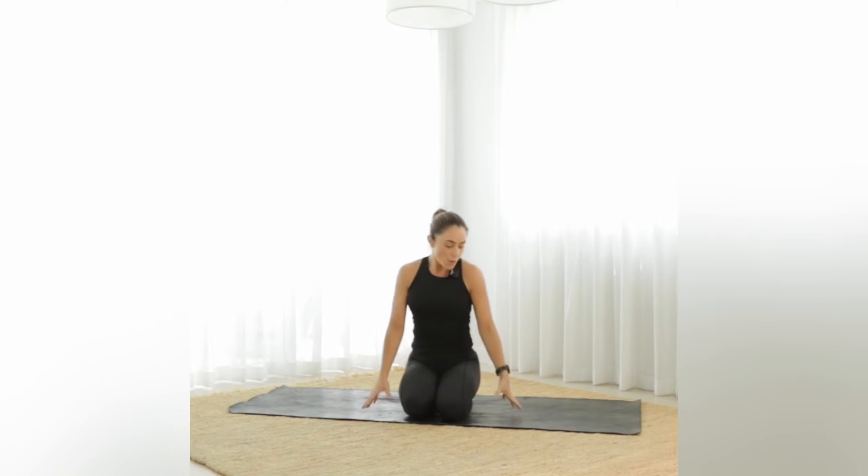Hi ladies and welcome to your slow flow pilates class. This class would be perfect for you if you're feeling a little bit lethargic and not feeling like you have a lot of energy to exercise, but you still want to move. This practice is going to be perfect for you, so let's get started.